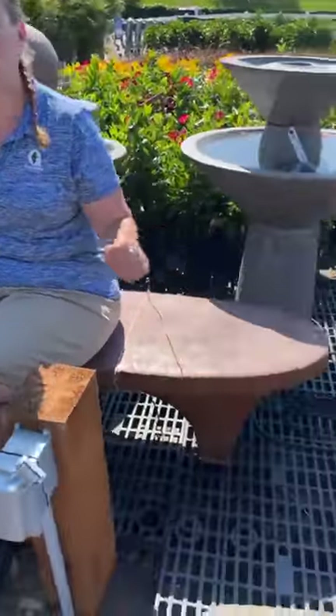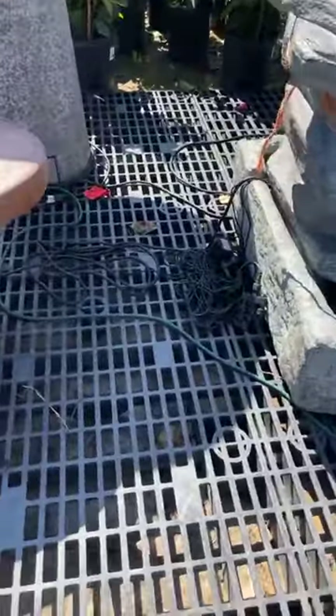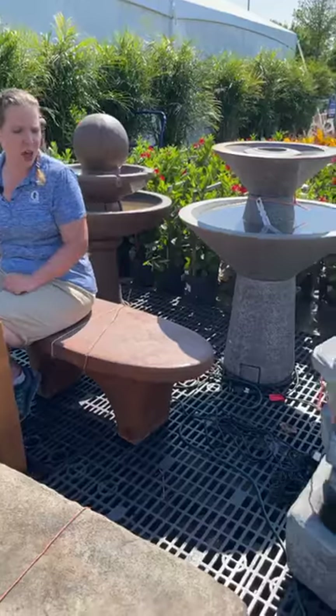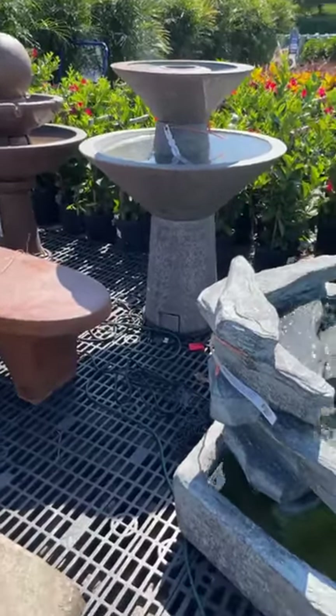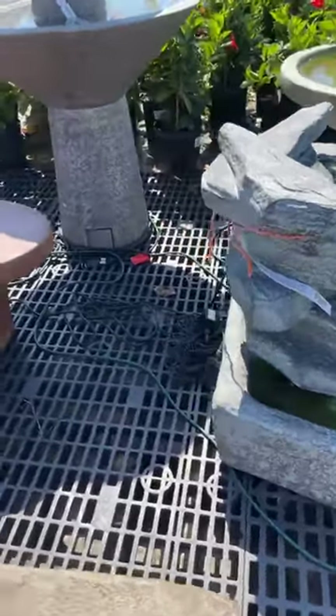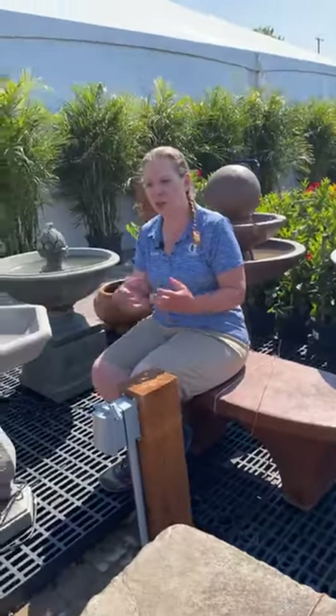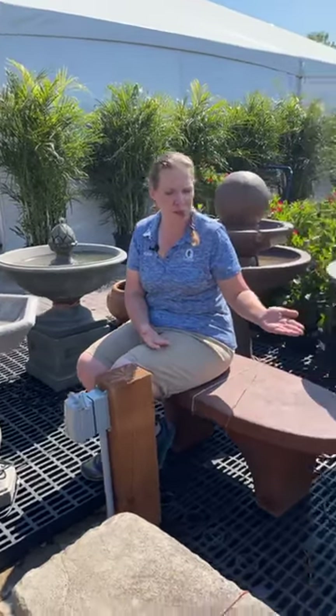Most of our fountains here at Gertens do have long electrical cords, so you can get that out to your GFCI outlet. But you do want to make sure that you have something that is weather safe, that's water safe, because of course there's a lot of water outdoors — not just in the fountain itself, but all of our summer storms and things. So you need to make sure you're running safe electricity directly to your fountain.